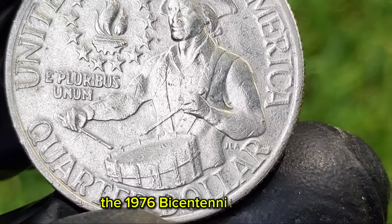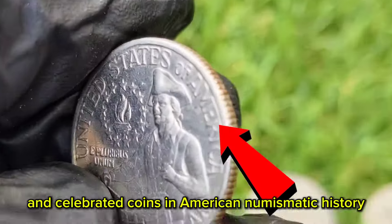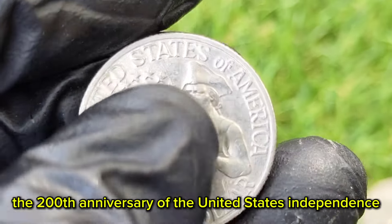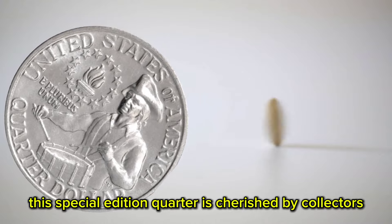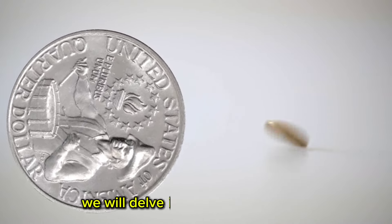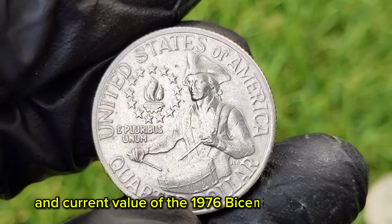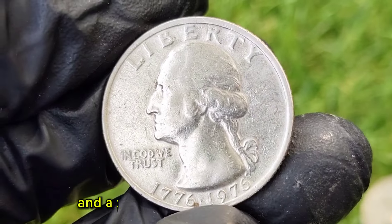The 1976 Bicentennial Quarter is one of the most iconic and celebrated coins in American numismatic history. Commemorating the 200th anniversary of the United States' independence, this special edition quarter is cherished by collectors and history enthusiasts alike. In this comprehensive exploration, we will delve into the history, design, minting process, and current value of the 1976 Bicentennial Quarter, providing a thorough understanding of its significance and appeal.